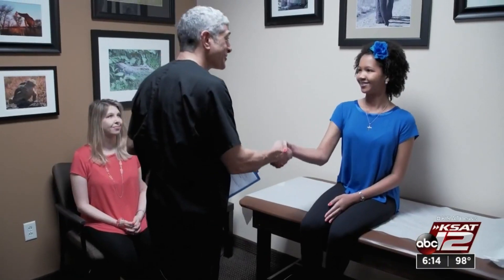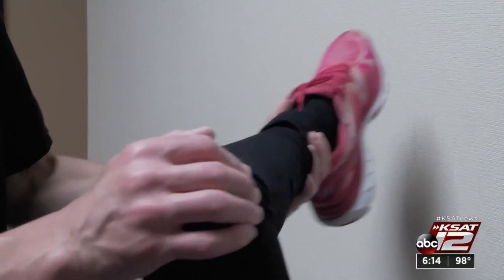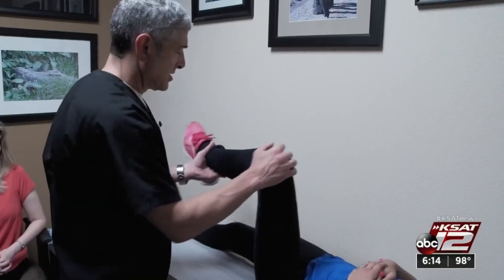She developed severe back pain and was finally diagnosed with spondylolisthesis, a spinal deformity made worse by extreme physical stress. She was looking at a very difficult life ahead of her with back pain and leg pain if left untreated.